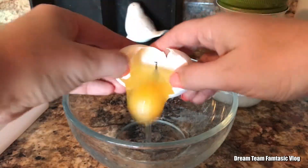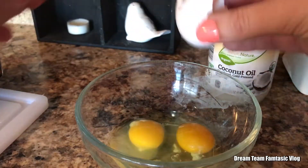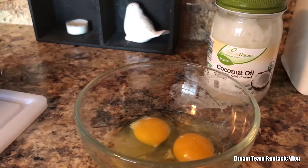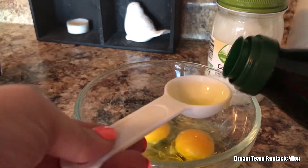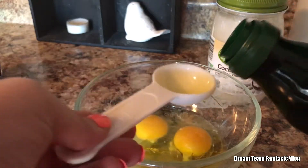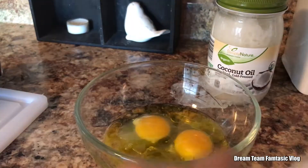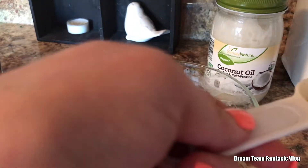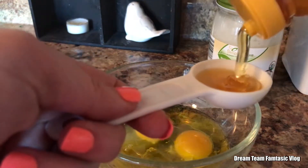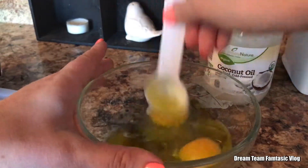Alright, so we're going to start with two eggs - one, two. And then you're going to use four tablespoons of the extra virgin olive oil. And then this is optional but I'm going to use one tablespoon of honey as well since I do have it. And then you just give it a good mixing.